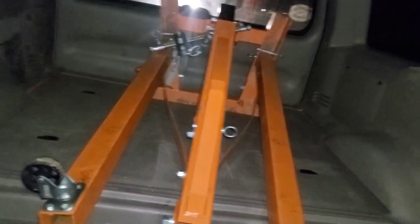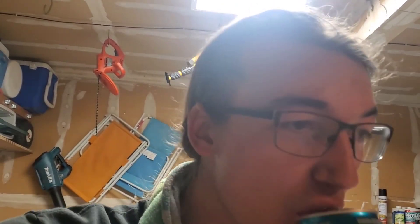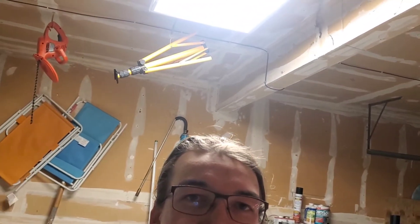We have the engine puller — there it is. We're heading back home and we're going to get this motor out. Can't pull a motor without two hands, apparently. Twisted Tease — not a sponsor. Let's get this baby pulled.